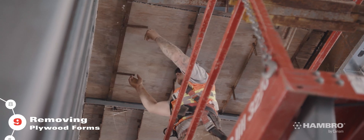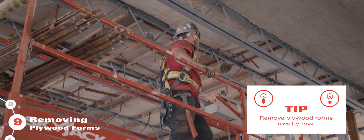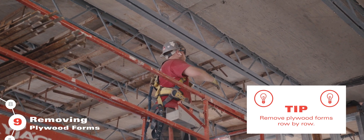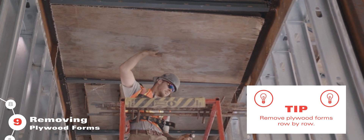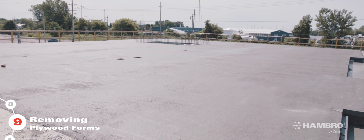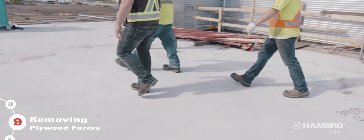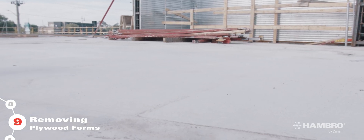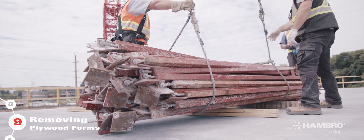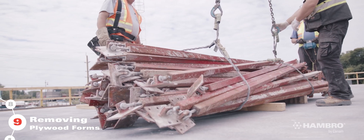You can remove the roll bars and the plywood forms 24 hours after the complete pour, if the temperature is above 40 degrees Fahrenheit or 5 degrees Celsius, and when concrete reaches a minimum of 3.5 MPa or 500 PSI. Between 24 to 48 hours after the pour, people can walk on the slab without any extra load. After 48 hours or when the slab reaches 7 MPa or 1,000 PSI, the floor is ready to use for loading, not exceeding admissible loads indicated for the specific capacity.